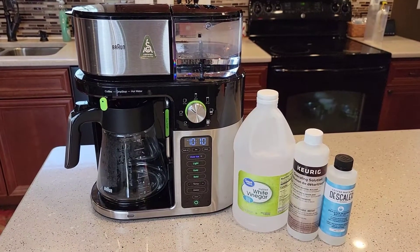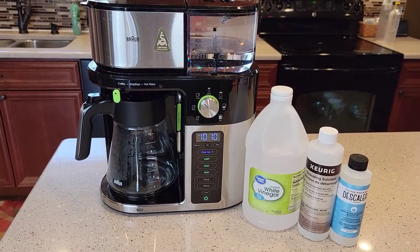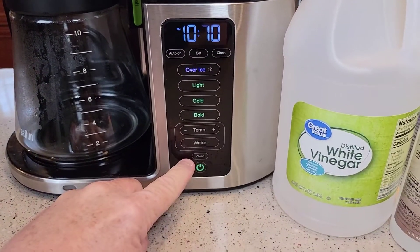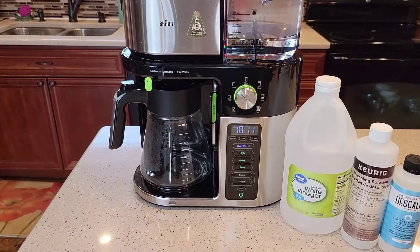Hello everyone, this is Just a Dad. Today I'm going to show you how to descale this Braun multi-serve coffee maker. So is your clean light on or flashing? That means it's time to descale this coffee maker.